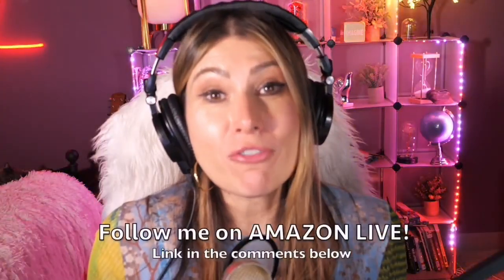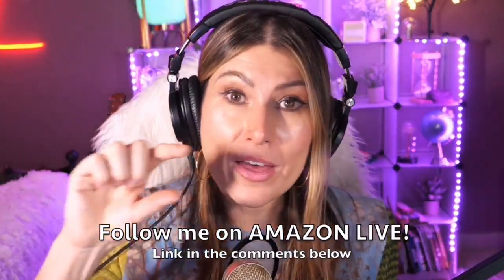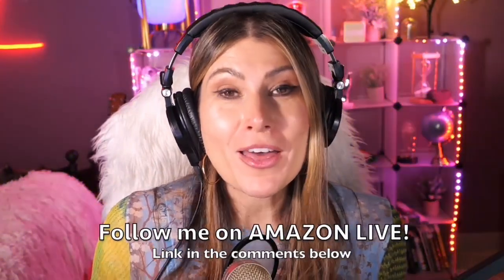Hi there! Thank you so much for watching my video. I am Lorna, and on this channel I'm posting sweet short video reviews of those Amazon products you're looking into — maybe you're thinking about buying them, wondering if you should or not. I'm curating them and posting them here for you directly from my Amazon Live channel. Make sure that you subscribe and turn on those notifications. You can also follow me on Amazon Live — the link is here in the comment section below. Thank you so much and see you soon!